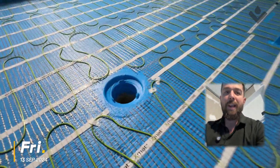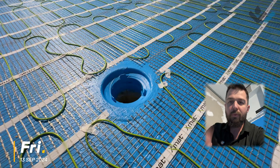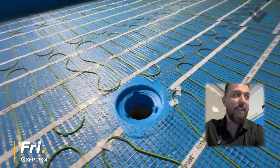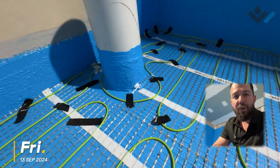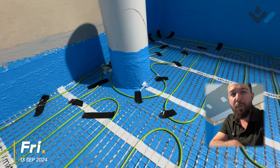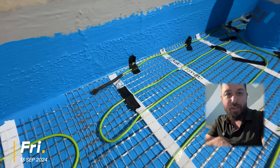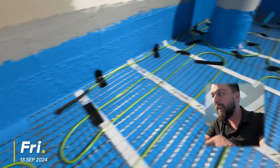Looking at our central drain point, you can see that while the cables wind back and forth, you want to position them around anything like a drain. Same with our penetration over here — there's a nice bit of cable work around that. This is what the endpoint looks like, just terminated quite simply.